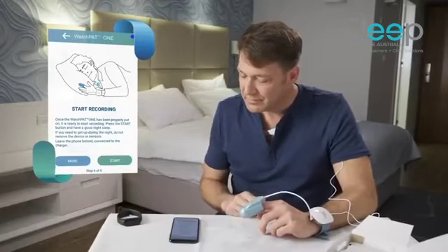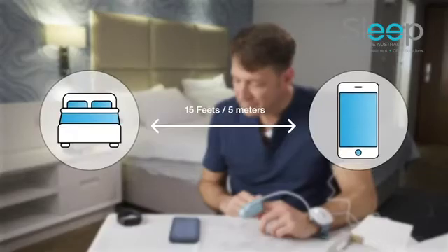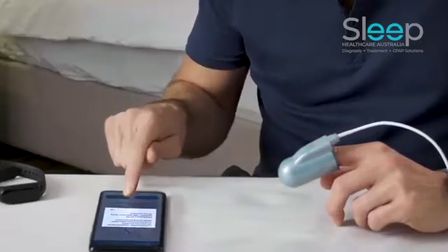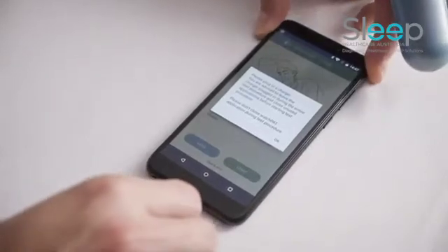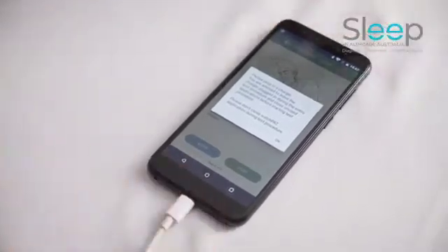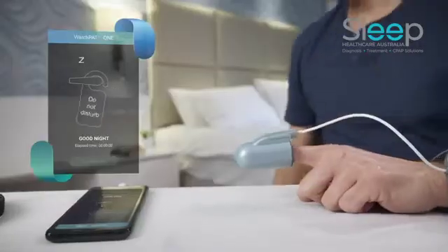Now you are all set. Make sure the phone is placed no more than 15 feet (5 meters) from the bed. Press start recording to start the test, and keep the phone plugged into the electricity socket all night. The phone must remain plugged into the electricity socket, otherwise the test will not proceed.